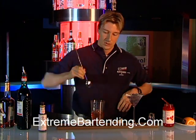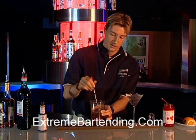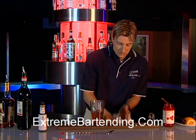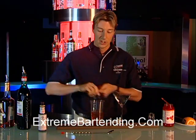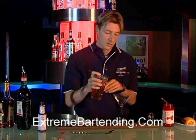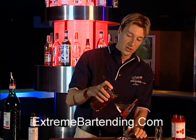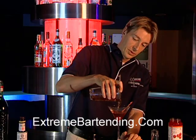Now you stir, gently, gently. Grab your strainer. Don't forget the cherry — you must put the cherry in and pour it over the cherry. It releases the flavors.